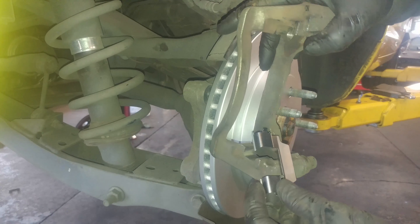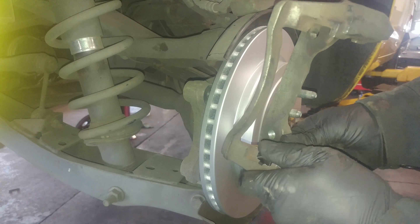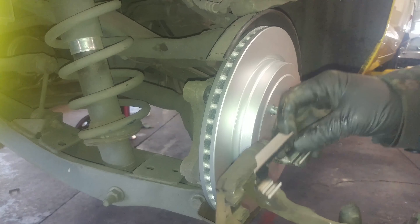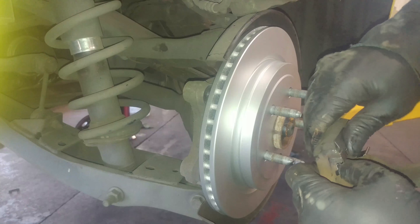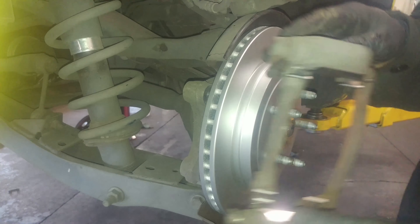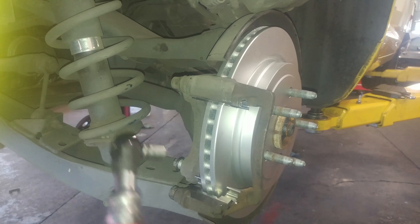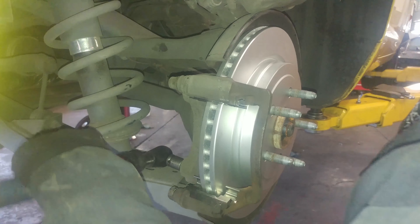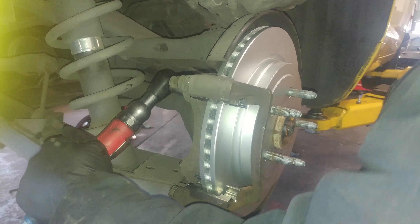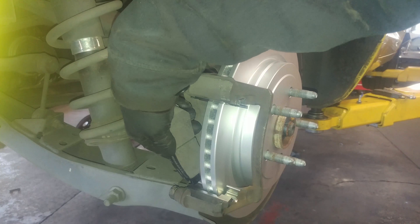Got the new hardware installed. Snug them down to the torque spec a little bit. Put the brake pads in here and drop them into the little groove.